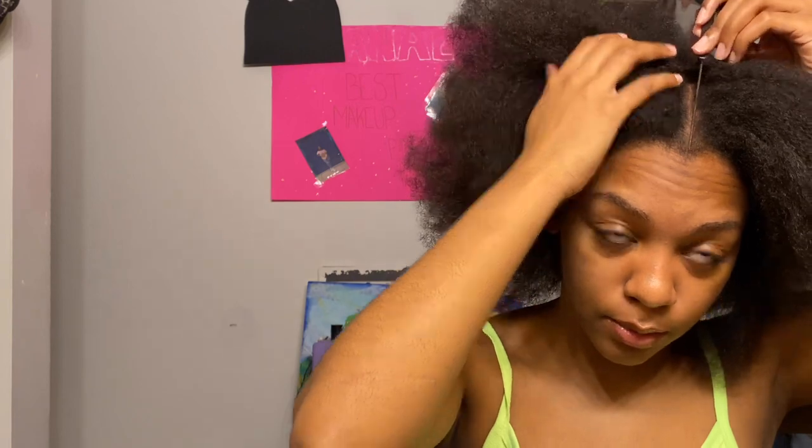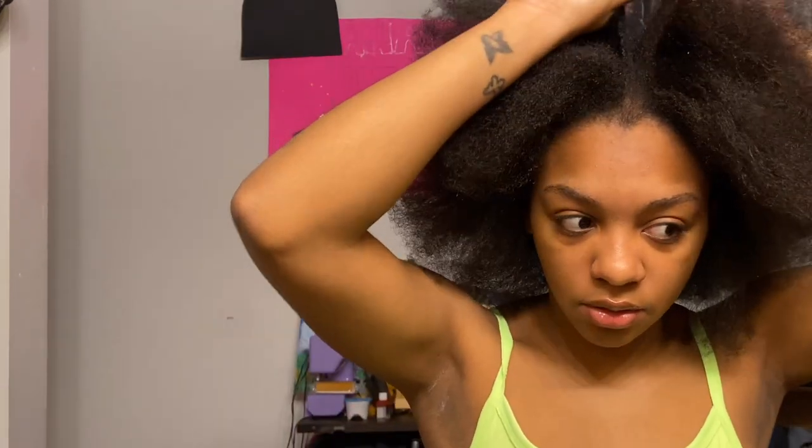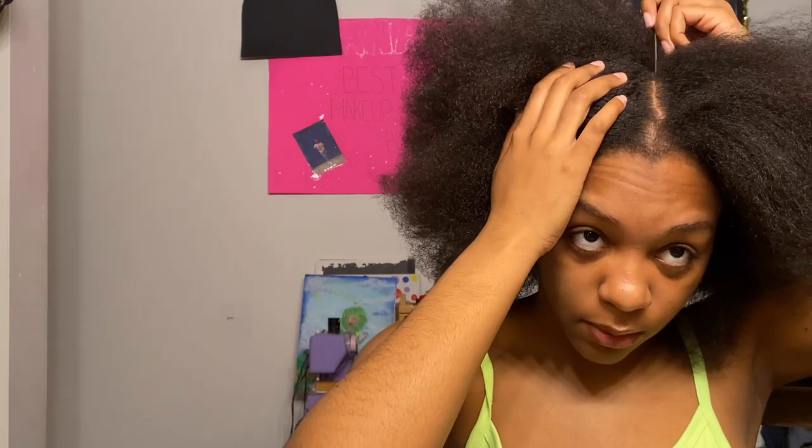I've seen people do six sections and I've seen people do eight — I think I'm gonna do eight because I want it to look a little more full. I don't have any edge control, I only have gel which is not ideal, but we're gonna make it work. So I'm just gonna first section my hair into all the different sections.